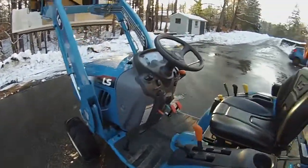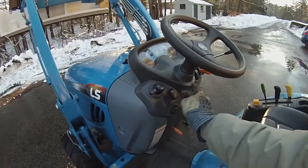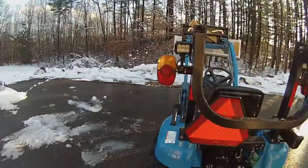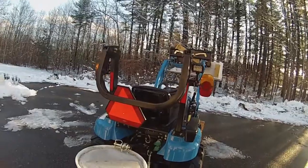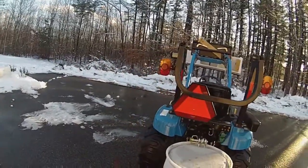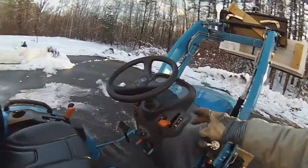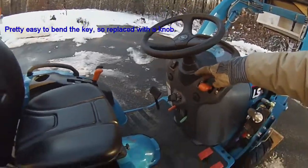Did a few other things. We added some lights — rear work lights right here. They are flood lights, they work really really well. Essential for backing up in the dark. Added a horn, and changed the key switch because they bent that.